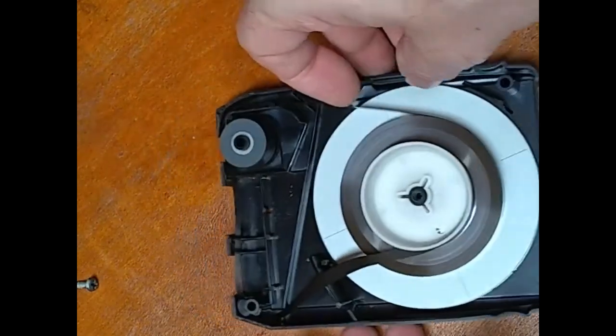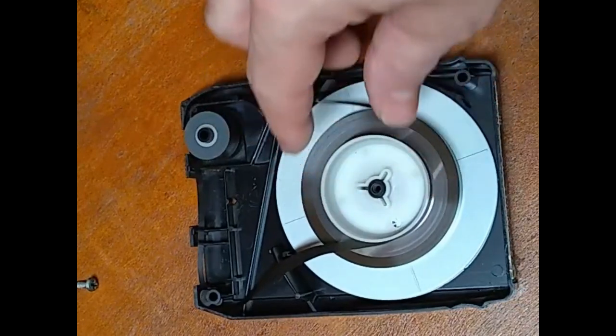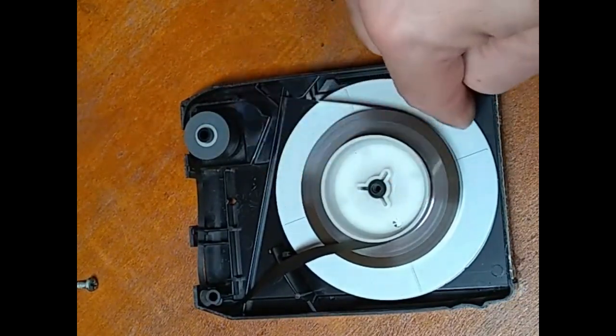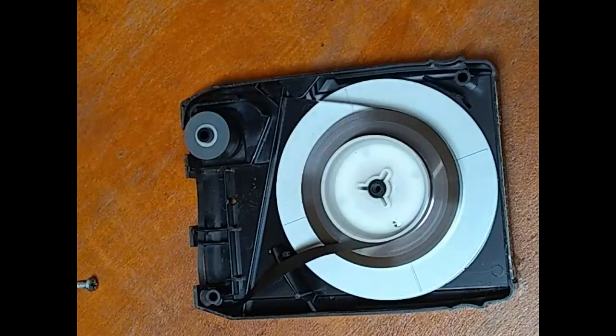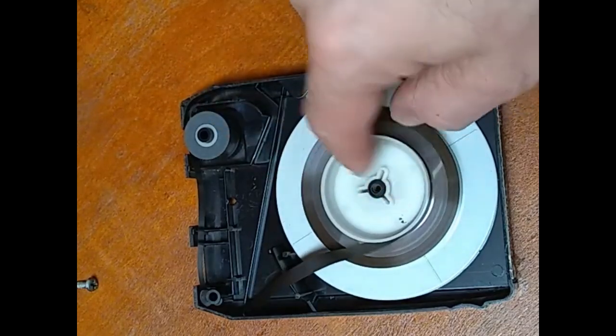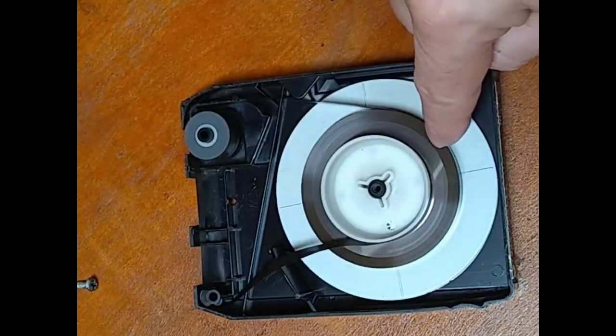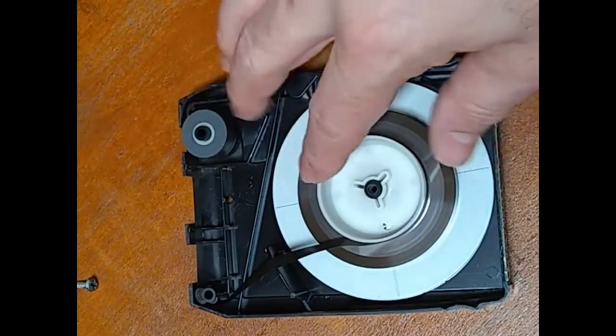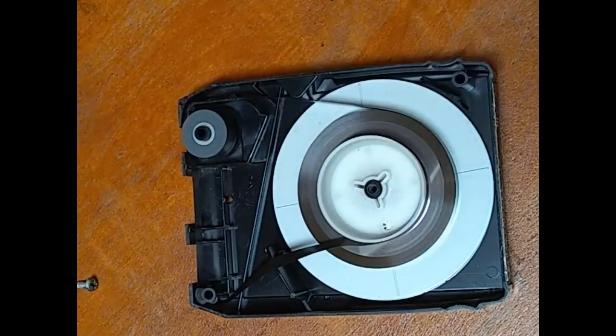With this style, you have to be careful because often times the top part of the reel has separated from the bottom part. If it has come undone like that, I do not recommend trying to get this off and putting any lubrication on this spindle. As long as the tension looks good, I would just leave it alone if they have separated.